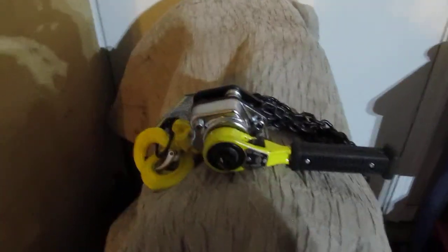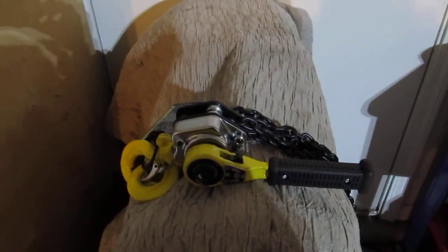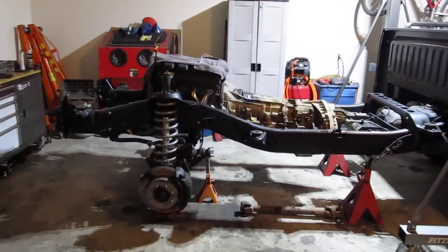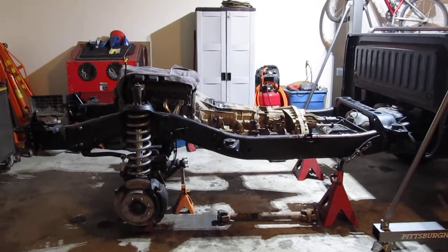It was overkill for that, but what I found that I didn't like is I had bought this chain fall from Harbor Freight and it's too small. I bought a quarter-ton chain fall, so I end up having to get at least a half-ton to do the cab. It was more than fine to lift the engine and transmission but I wouldn't trust it for much more than that.